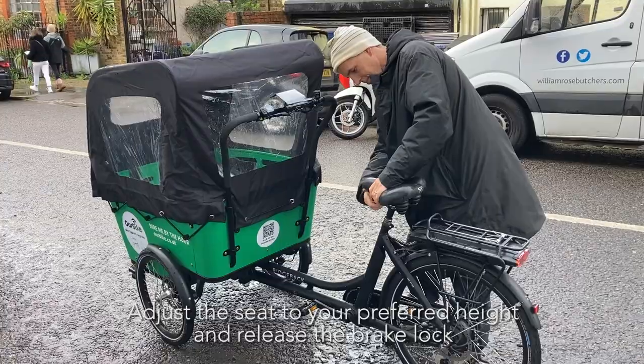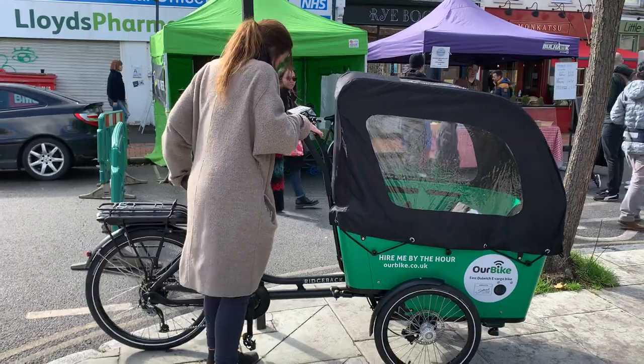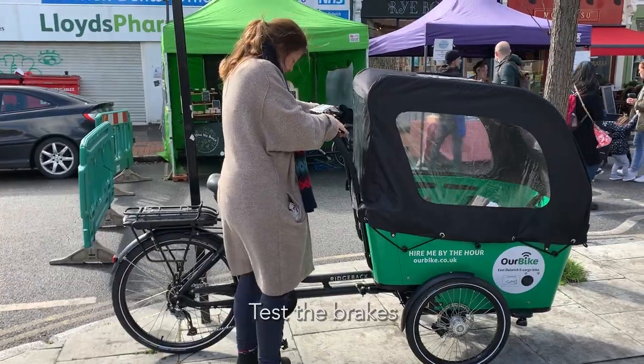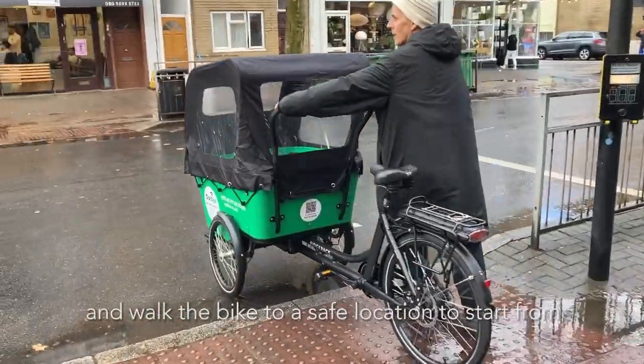Adjust the seat to your preferred height and release the brake lock. You're ready to start your journey. Test the brakes and walk the bike to a safe location to start from.